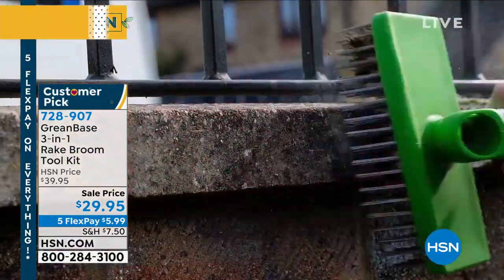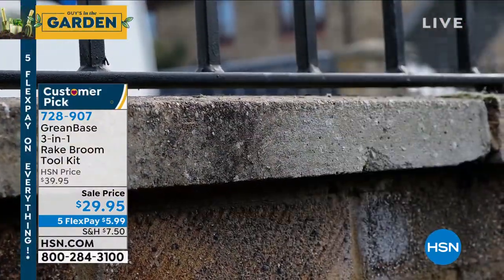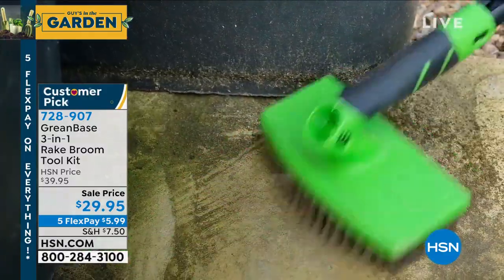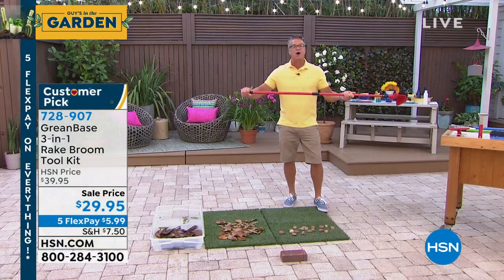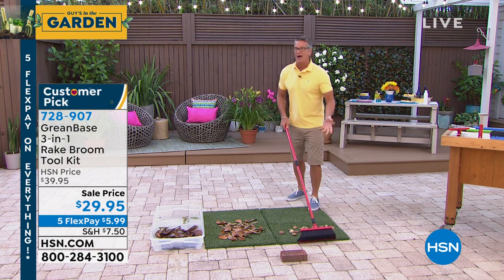If you've ever gotten goo on your patio or oil, and you want to scrub it up, or if you've got mildew on your stones, this will work amazingly either handheld or with the broom. Let me show you how the broom works really quickly before Lorna comes out and talks about it. It has a telescopic handle, so I can make it as tall or as short as I want.